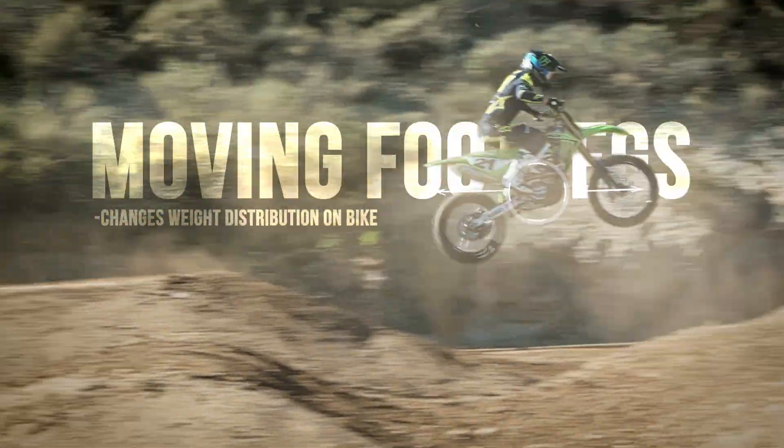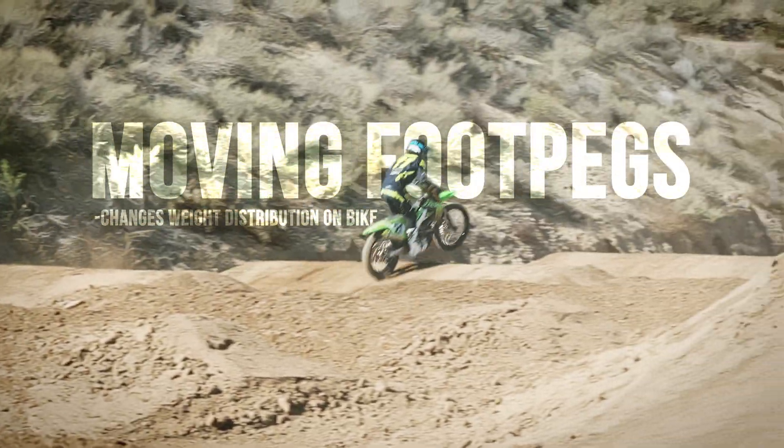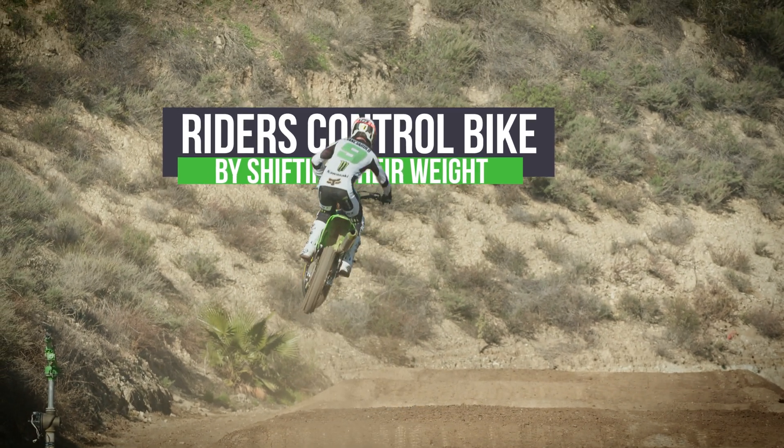Moving the foot pegs forward or back allows us to change the weight bias front to rear so that the rider can more easily shift their weight around on the bike, and that gives them the ability to control the bike more in loose conditions or muddy conditions.